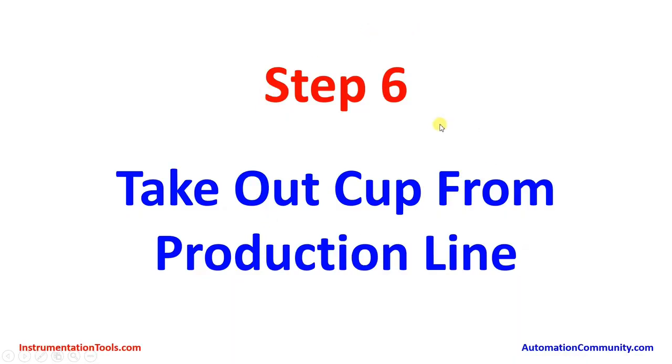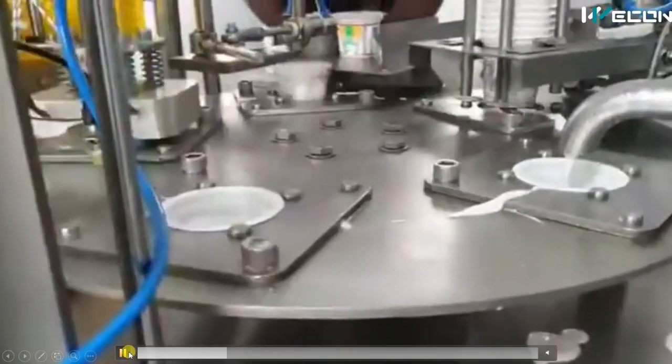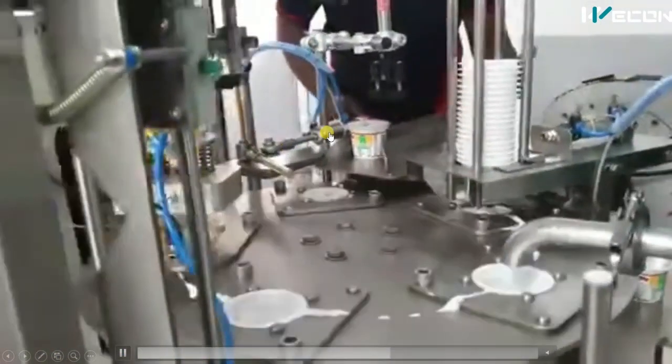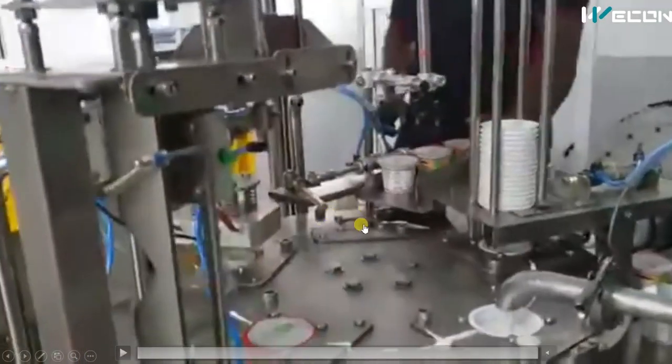The final step is to take out the cup from the production line. First one cylinder moves upward, then a pneumatic cylinder pushes the cup out onto the output conveyor. Cylinder up, then cylinder pushes — in this way the finished cups are taken out from the production line.